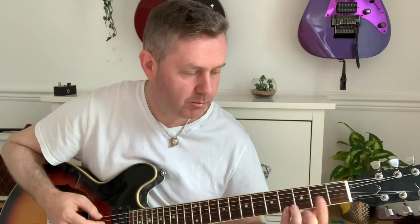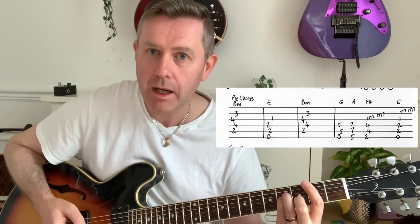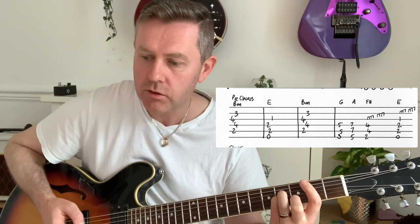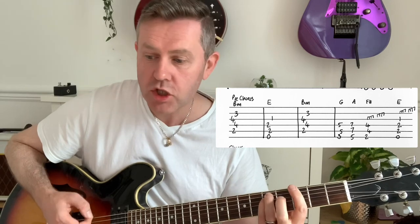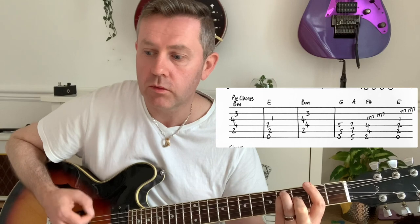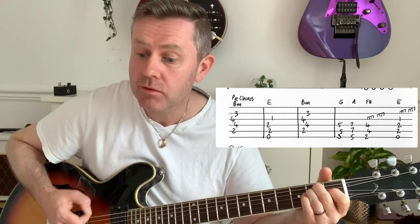Pre-chorus: B minor. If you want to talk about a structure - about the B minor - don't you know that you can... G, A, F sharp. Real simple.